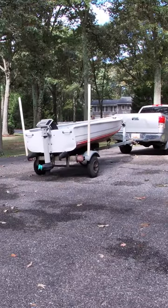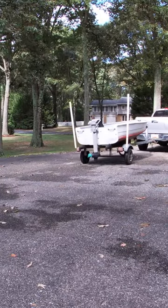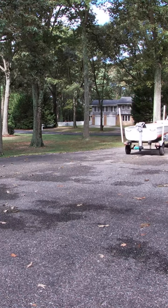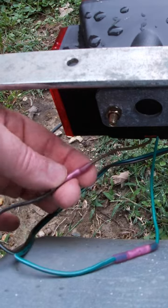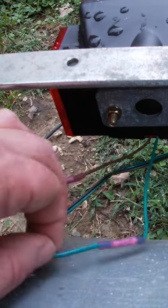However, for anybody who is using their trailer to haul a boat, especially in salty waters or anything like that, you want to use butt splice connectors. So if you're just trying to get it wired up to get you through, go ahead and do it with the wire nuts.